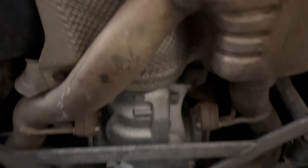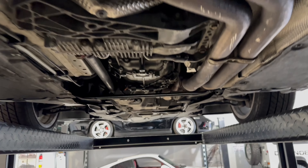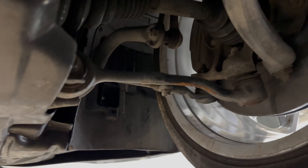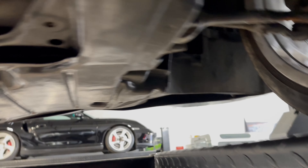I believe that's the transfer case — pardon me if I'm incorrect. Then you've got your rear diff back here, also damn clean. And you've got the 335i double exhaust setup. Really clean under here and no damage to the frame from a visual inspection. Everything looks like it should.